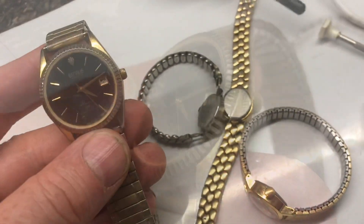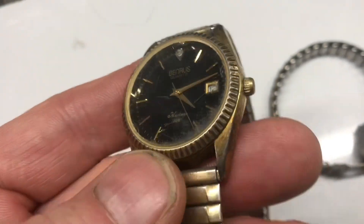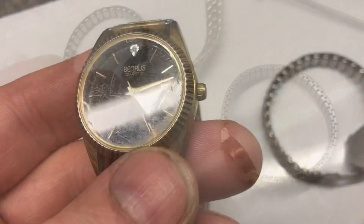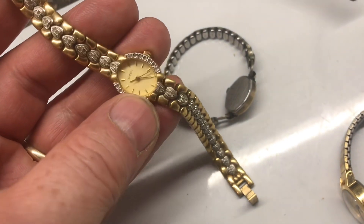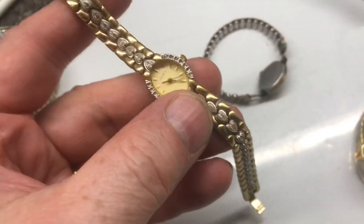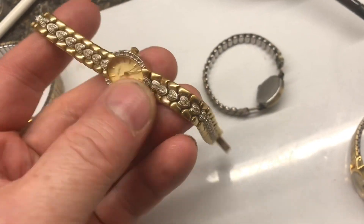Here's a Bernice men's watch — quartz. The crystal's in pretty rough shape, maybe $5 or $10. Here's an Elgin quartz watch. These Elgin quartz watches are just so much fun looking — nice, solid, heavy watch. Maybe $10 or $15.